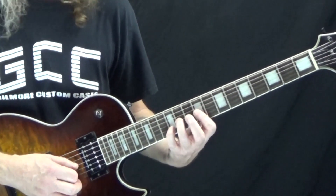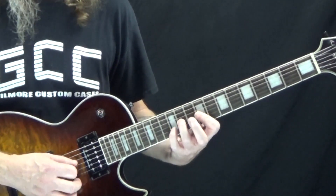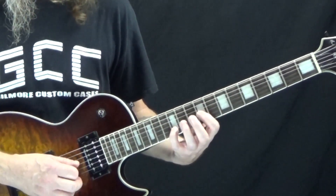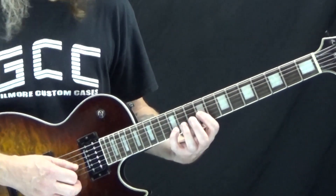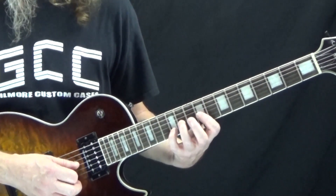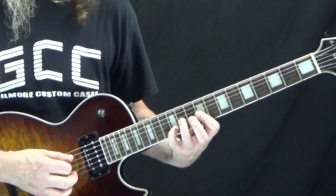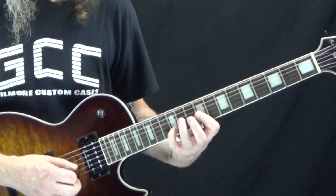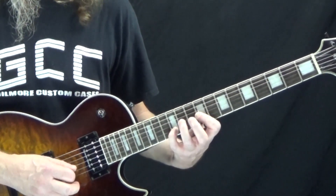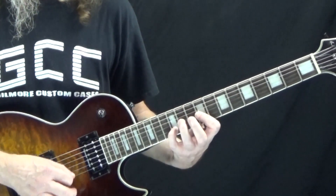This is all 16th notes — so we've got one-E-and-a, two. Then on the second beat of two, we remove our third finger. Before we were doing 11 and 12; now it's nine on the G string and 12 on the B string. So starting with 11th and 12th fret, we hit one-E-and-a, two-E-and-a. Then starting on beat three we're back on the 11th fret: three-E-and-a, four-E-and-a. That's the first measure, and the second measure is exactly the same thing.